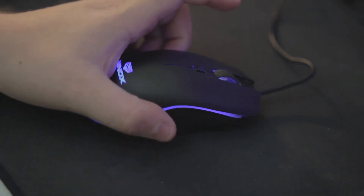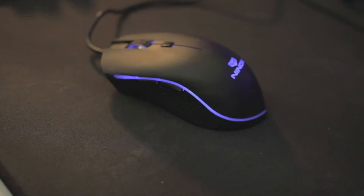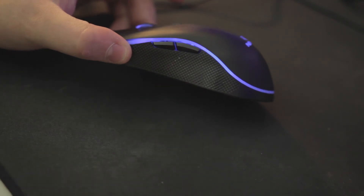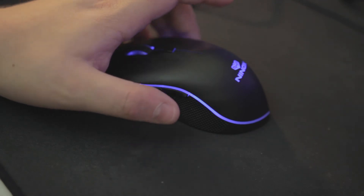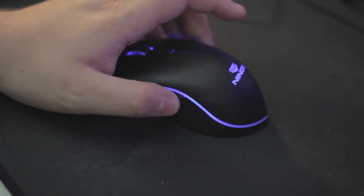You'll also know you're in editing mode because your mouse will no longer move on your desktop. So let's go over the colors. Each color is associated with a DPI, and as you go through the motions, each one will light up to its corresponding color. To change DPI, that is going to be the front and back side buttons, or mouse four and five. To go up in DPI, push the forward button, and to go down, push the back.